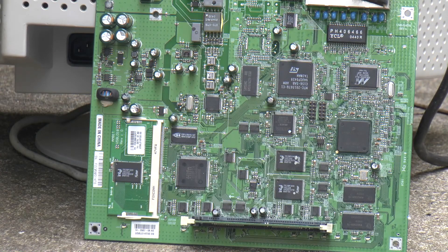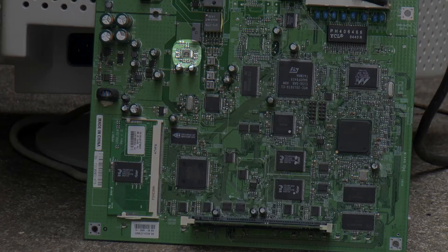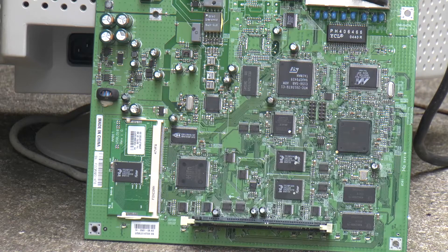Greetings! What we have here is the circuit board from an old Cisco 837 ADSL router. This one suffered lightning damage. So what I'm going to do is go through the chips one by one and give you a brief description of what each chip is, and mark them off one at a time with my special marker.